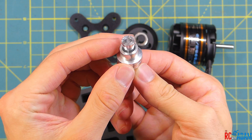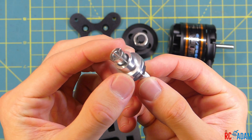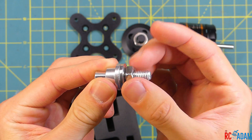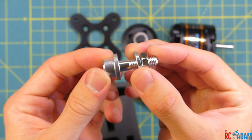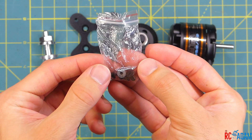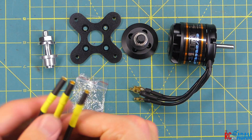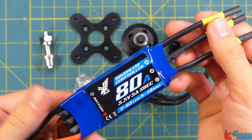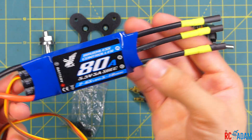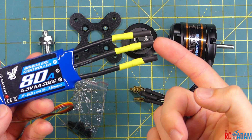I guess that would be like a collet — is that what they call it? I believe that would go on the shaft that is sticking out of the motor if you wanted to use it in that configuration. It comes with hardware for mounting everything up. It also comes with the female 4mm bullet plug, which is nice, and I already have those soldered up to that 80 amp ESC.